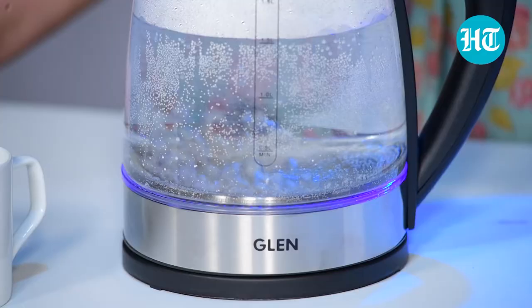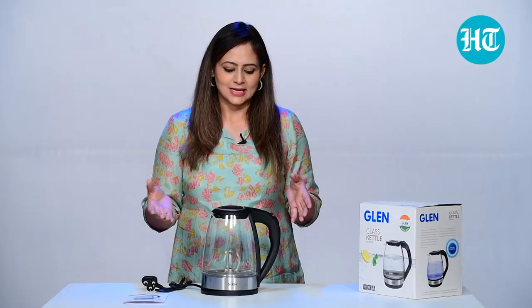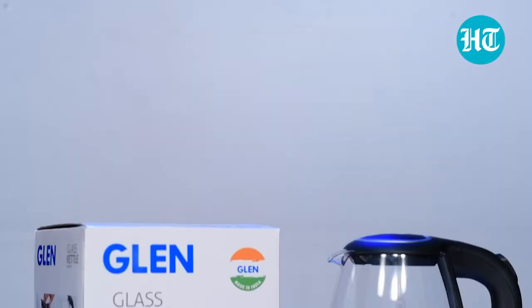This kettle is useful throughout the season, whether it's winters or summers — you need boiling water to make tea, coffee, green tea, or even noodles. If you want to have instant noodles, just boil water in this Glen glass kettle and pour it in. It's a great thing to have for a family or if you want to keep it in your office.